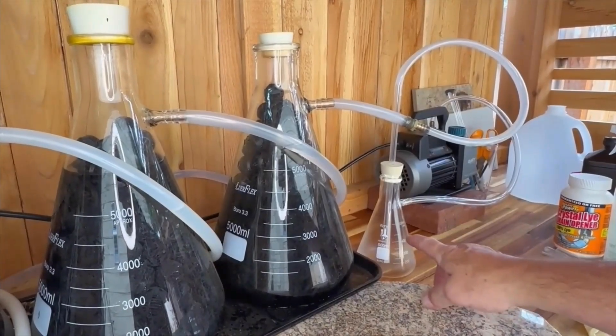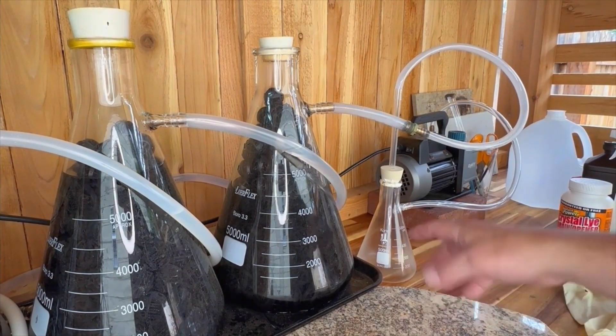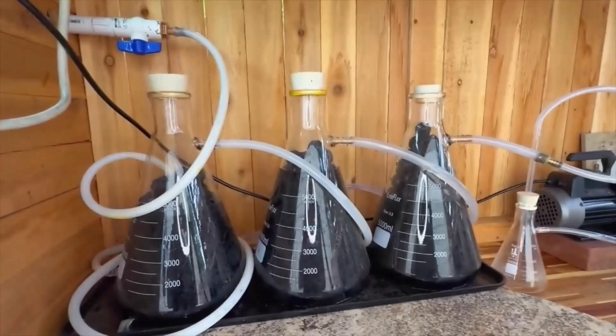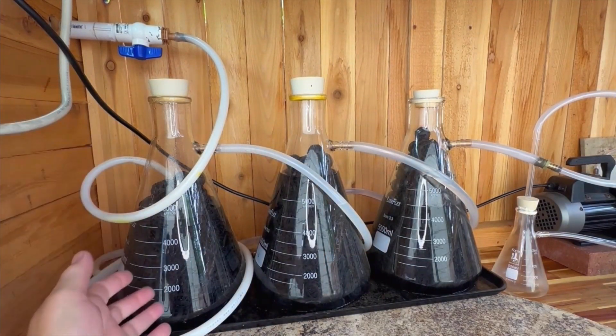Our safety flask is designed to protect the pump. It brings in any air, but more importantly condensation — it ends up deposited in this flask so that none of that condensation is making it into the vacuum pump. The advantage of the clear glass is that we can see the fumes being scrubbed and which fumes are passing from beaker to beaker.